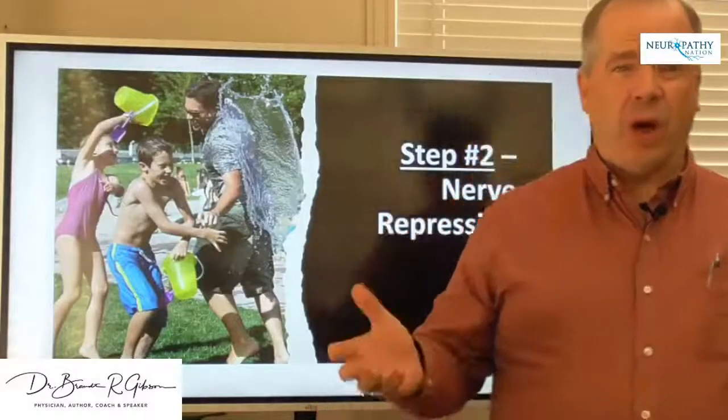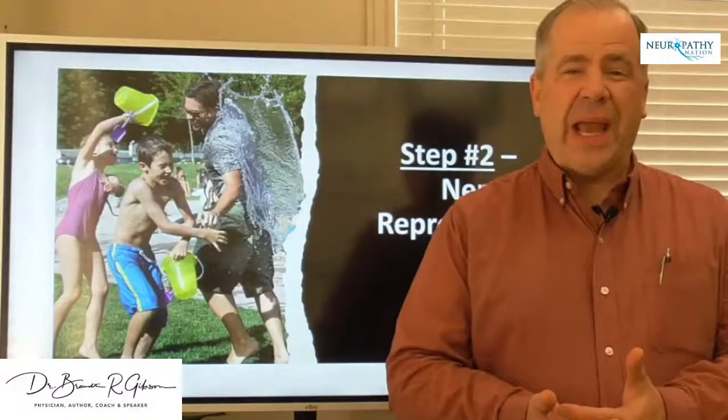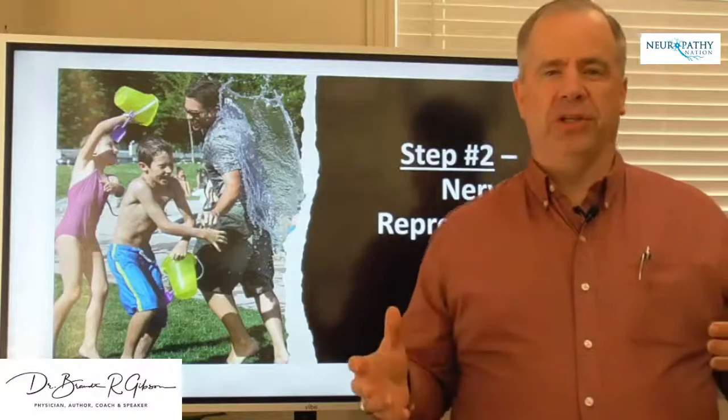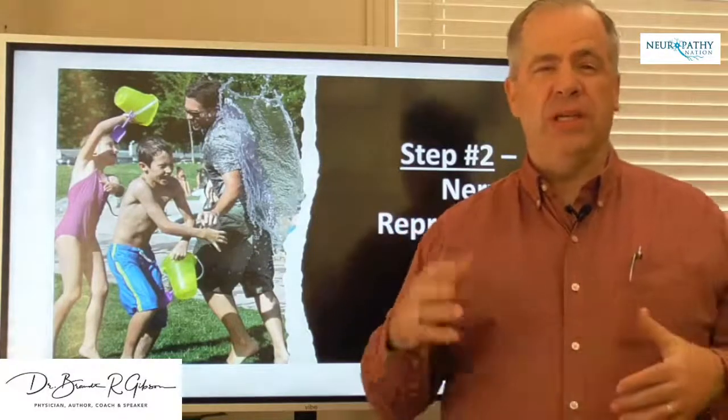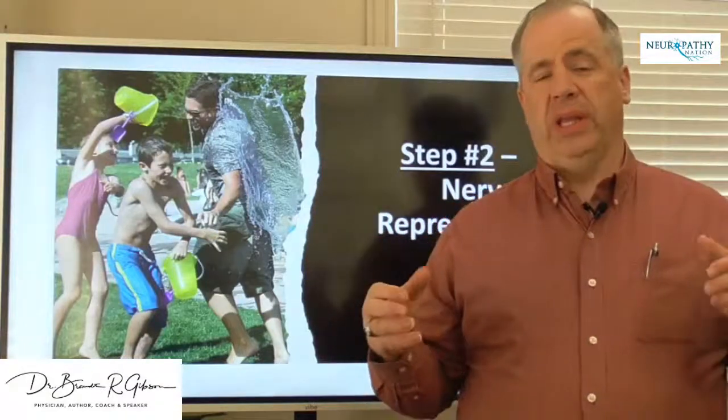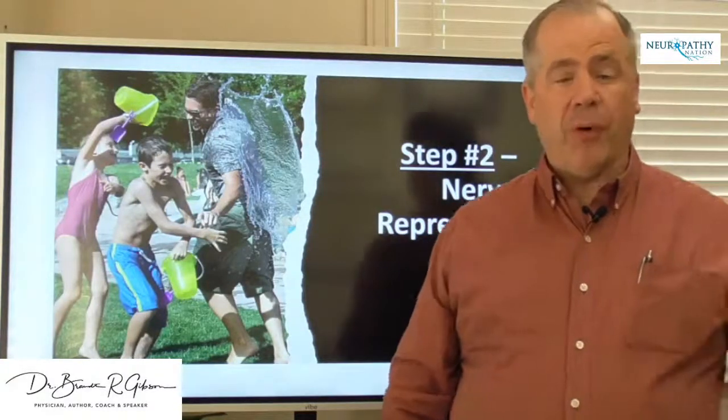Hello, I'm Dr. Brant Gibson, and welcome back. I'd like to talk to you today about nerve repression, and we're going to go a little bit more focused into the TENS unit, or the electrical stimulation of the nerves as a form of repression.